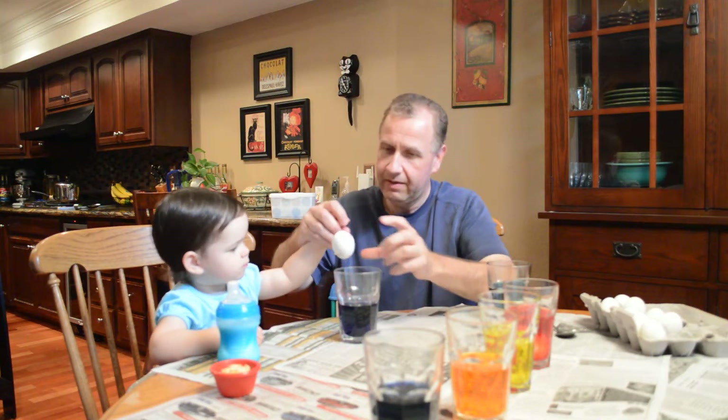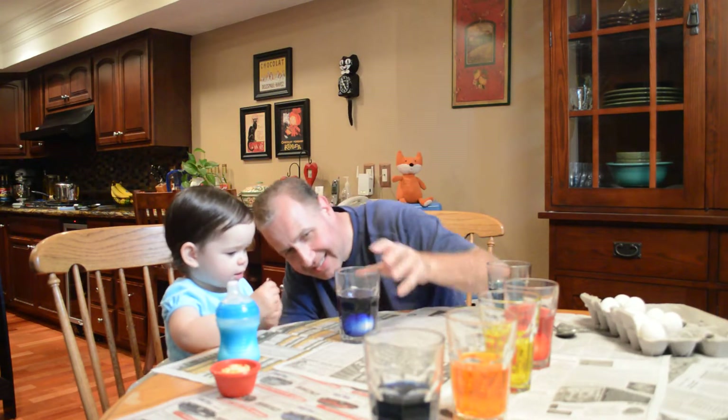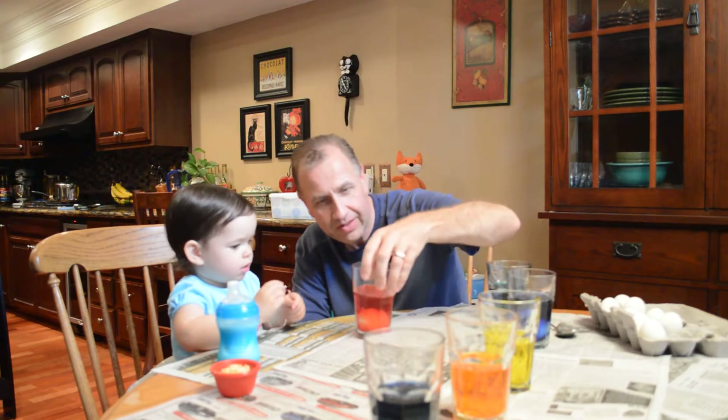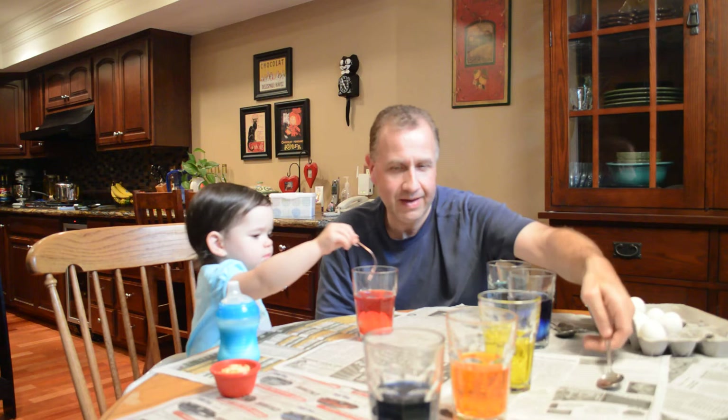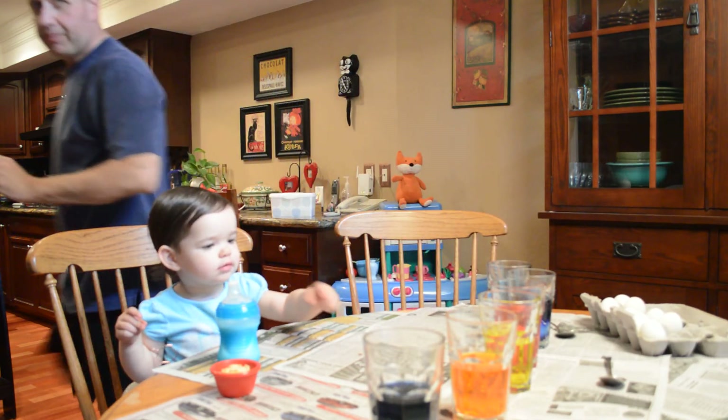Okay, hold this here, you ready? It's in there, it's in there — do you see it? Should we look and see what the red one looks like now? Oh, it's getting there, it's turning red. Okay, mom's gonna come over here and help you do another color.